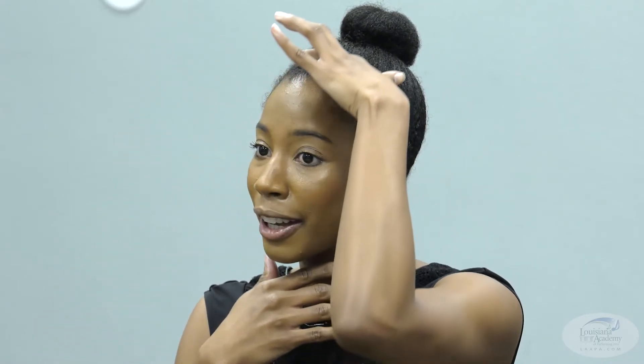My favorite placement for my bun is actually right here — I go from the corners of my ears and point upward, and that's where I like to put my bun. Because I have a small head, it makes my face look longer, and that line from the top of my bun down through my neck just looks really nice. When you go to class, you should feel like you look good — you should feel beautiful — and it really does translate in the work that you do. I don't have bobby pins either, but know your hair and know what pins you may or may not need.